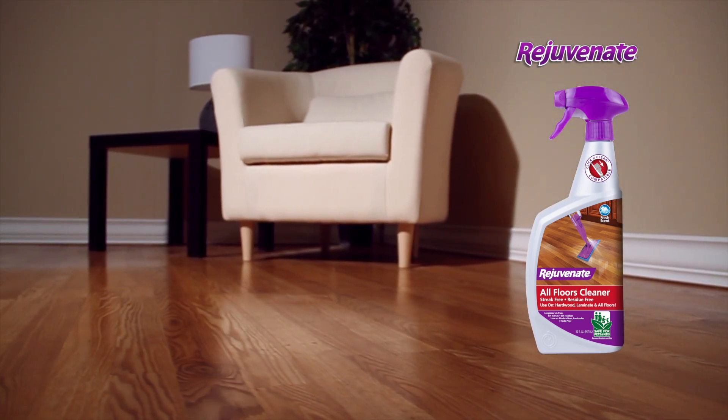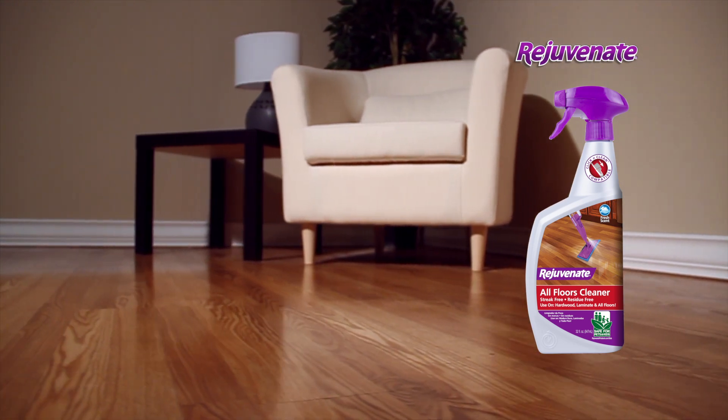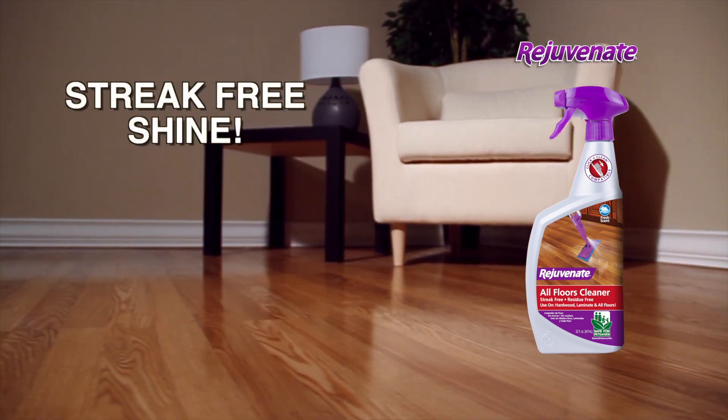Now with added shine booster, Rejuvenate will keep your floors looking brand new for days with a beautiful streak-free shine.